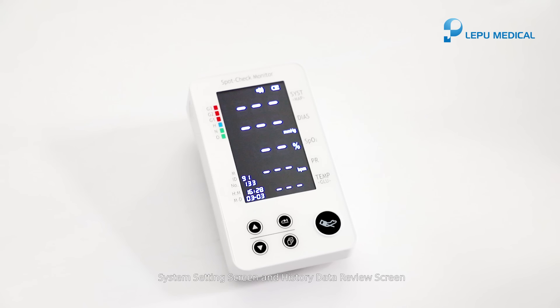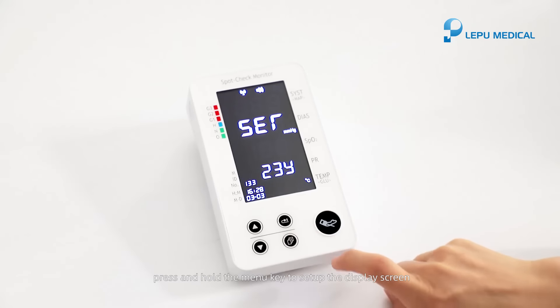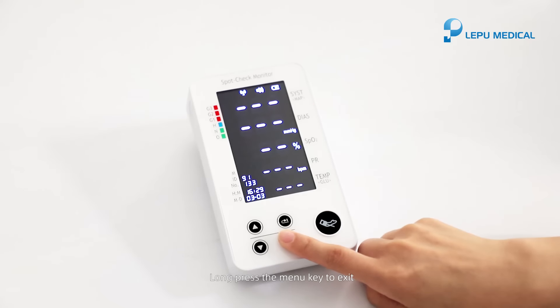System setting screen and history data review screen. On the measurement display screen, press and hold the menu key to set up the display screen. Settings include: the wireless function, pulse beep, blood pressure unit, temperature unit, date, time, and ID. Long press the menu key to exit.